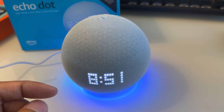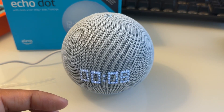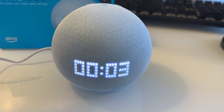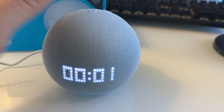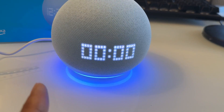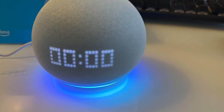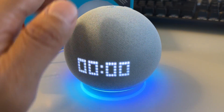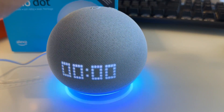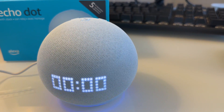Alexa, set a timer for 10 seconds. It's going to show you a timer on the display, which is great. You cannot stop the timer by tapping on the top — when it rings at zero it looks like a UFO style display. To stop it, you say 'Alexa, stop.'